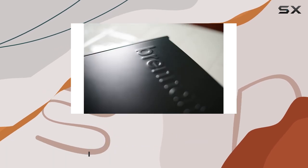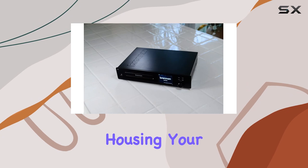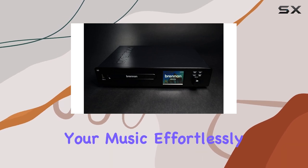The B3 boasts an impressive 480GB storage capacity, making it capable of housing your entire CD collection. The one-click CD ripping feature simplifies the process, allowing you to digitize your music effortlessly.